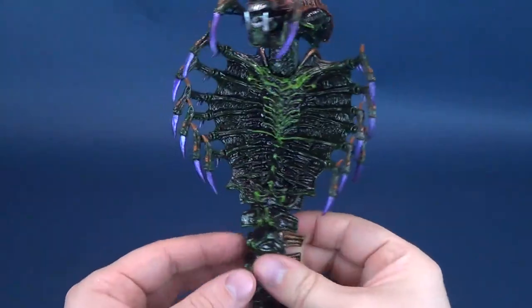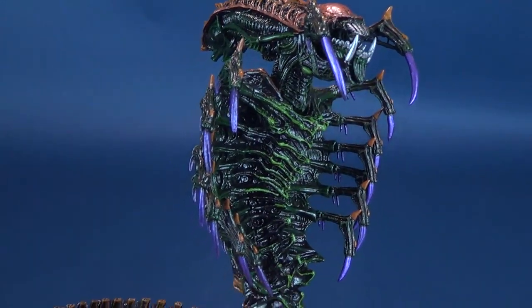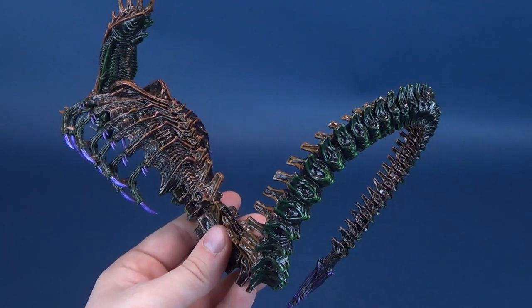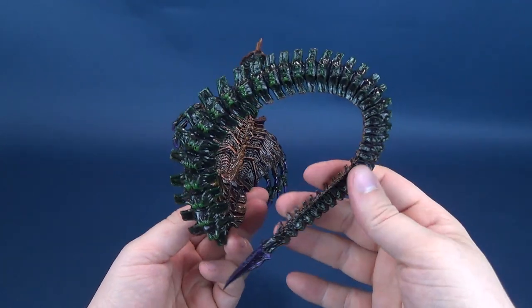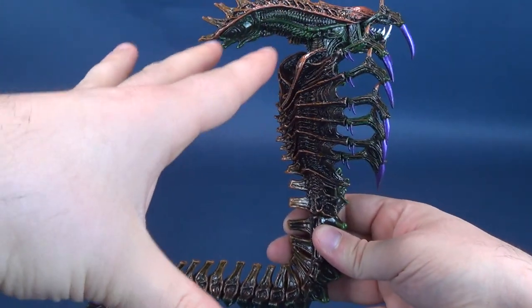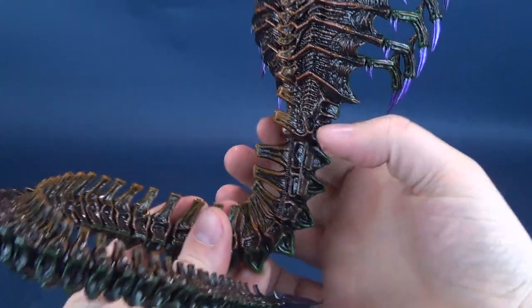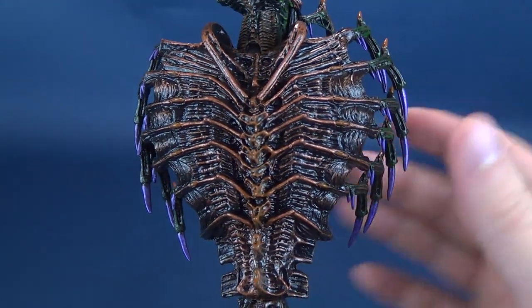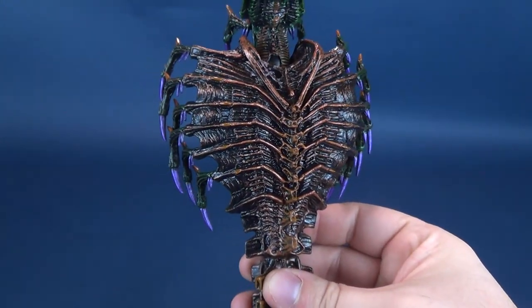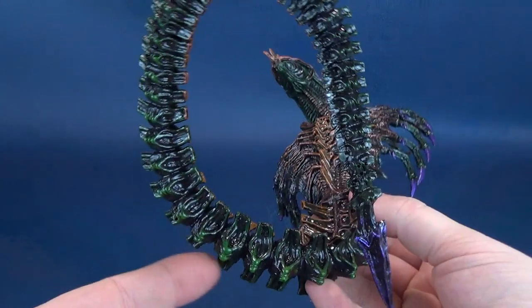Let's all gather around the campfire and marvel at the fact that we've got ourselves finally a snake alien. I had owned this back in the day — the Kenner release of this. The NECA version is pretty faithful to the original. The primary sell of this is the fact that most of the species, this version of the Xenomorph, is tail. Pretty much even from the figure standpoint, the tail starts here. It even kind of looks like a facehugger — a multiple appendage facehugger — making up the top section of the figure. But all the rest of it really is just the coils of its tail.